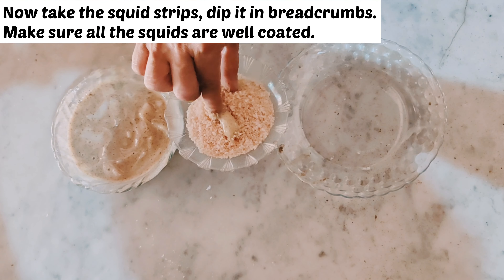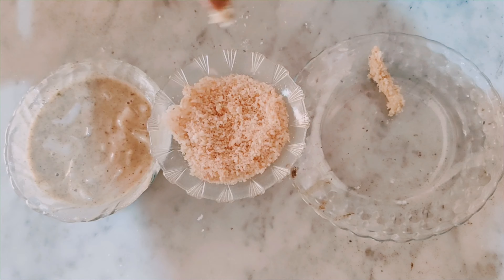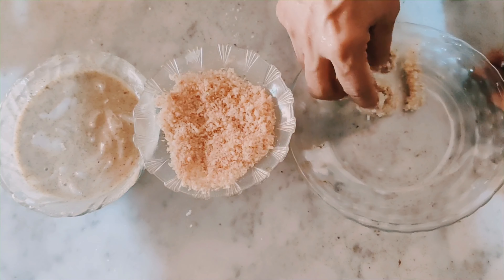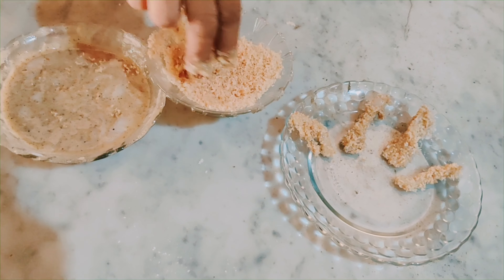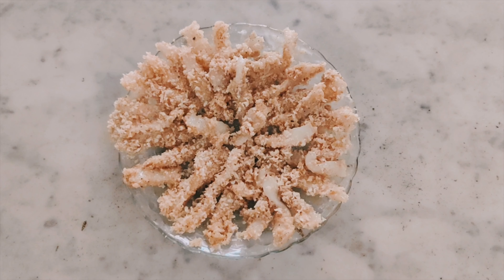Now we are going to cover the strips in breadcrumbs. One by one, add each strip to the breadcrumbs. Make sure all the pieces are well coated in the breadcrumbs, so our fries are very crispy. Our strips are ready and all are well coated.